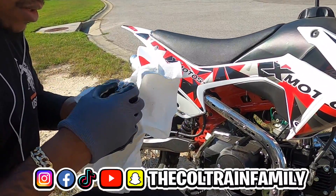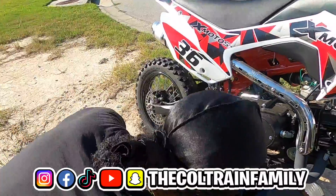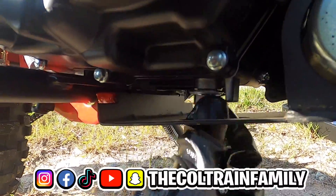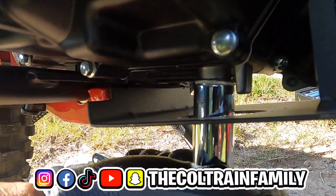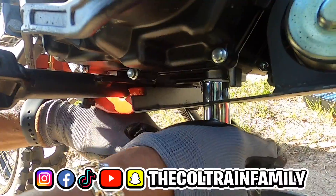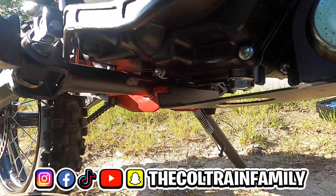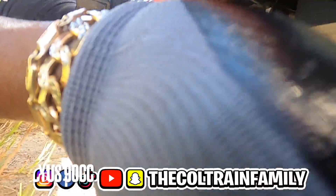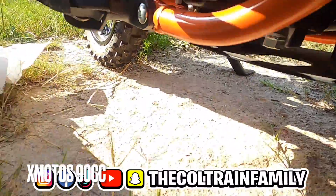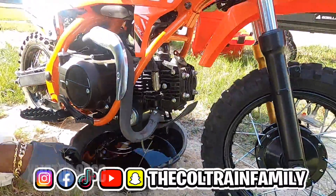Alright, that's it — we got all of it out. Just making sure there's nothing on this bolt. You don't want it too tight. The washer is between the bolt, and I think it's aluminum, so you don't want to mess up the motor or strip that bolt. It doesn't have to be super tight. Same thing for the other one.